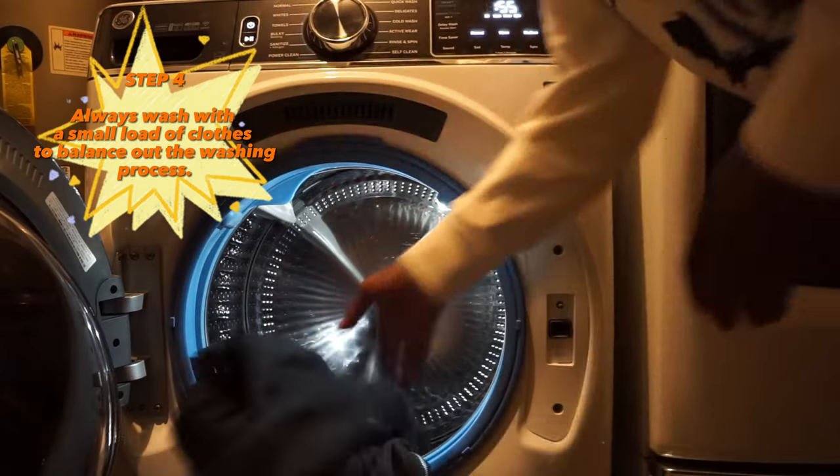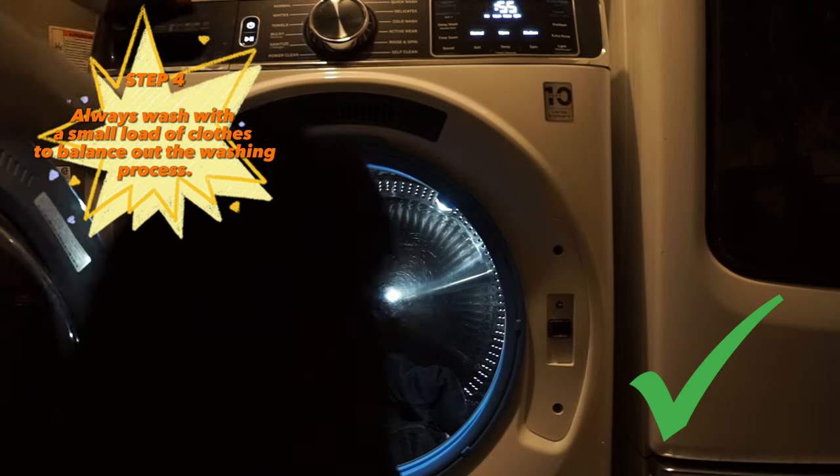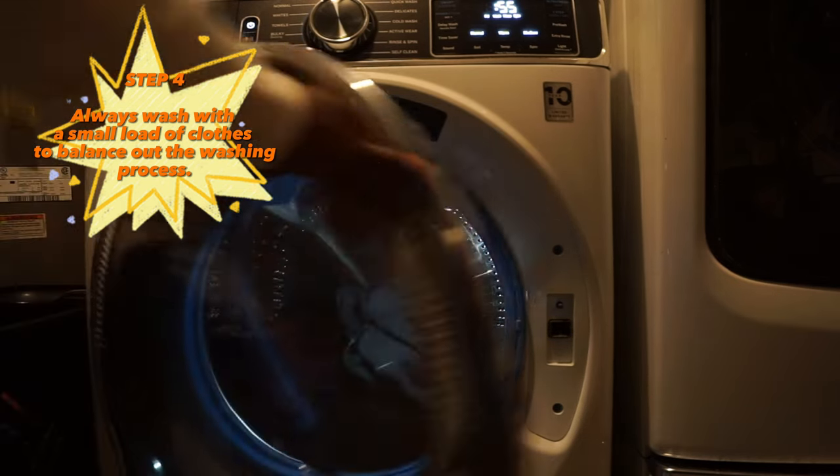Another key part is don't wash it by itself. Always wash it with a small load of clothes, because it helps stabilize and balance everything out in the washer.